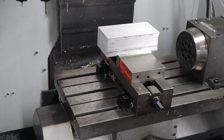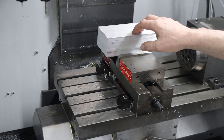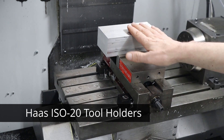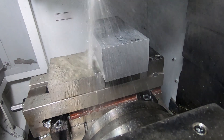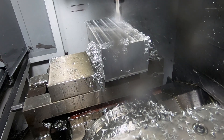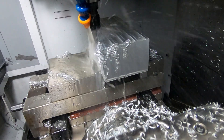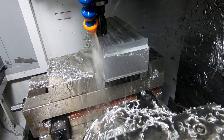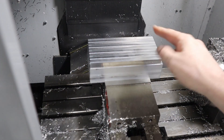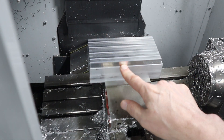I'm going to use a 3/8-inch end mill to surface this. People have asked me why I don't have a shell mill of some type, and the answer is because for this machine, for the automatic tool changer, I have not been able to find one. People have suggested different ones, but they're not compatible.